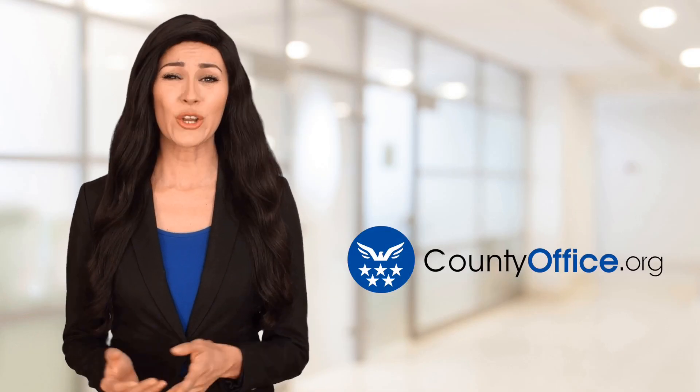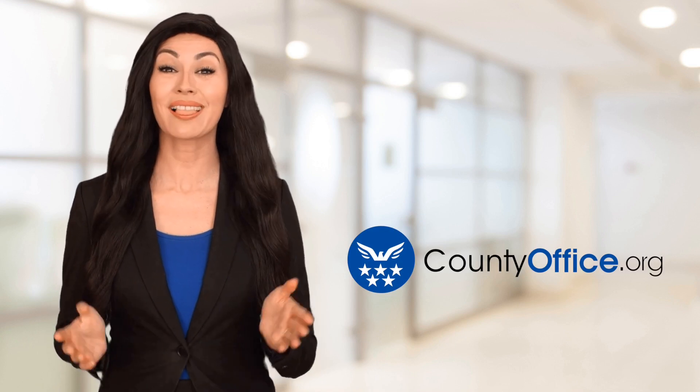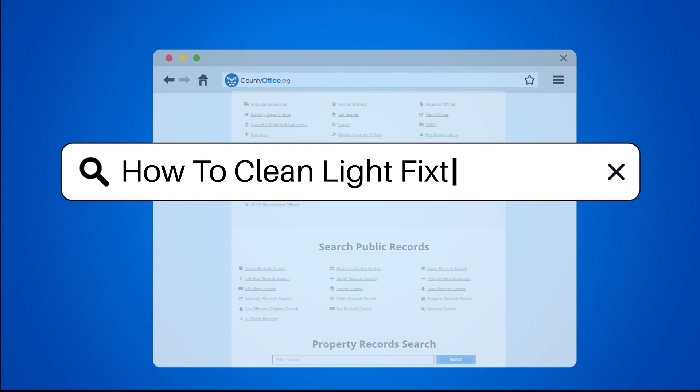Welcome to County Office, your ultimate guide to local government services and public records. Let's get started. How to clean light fixtures?